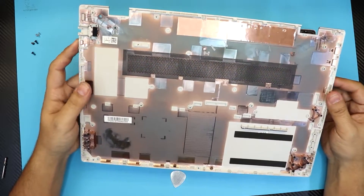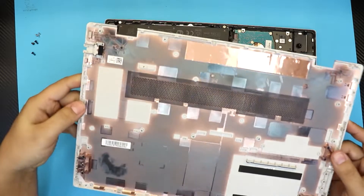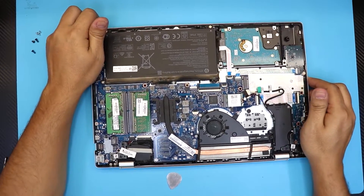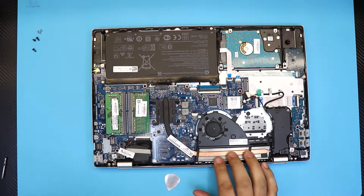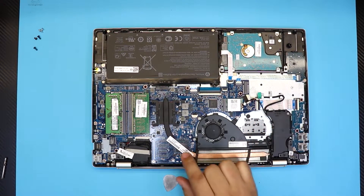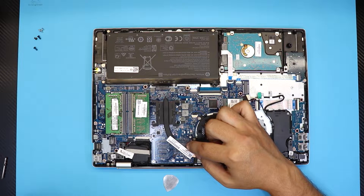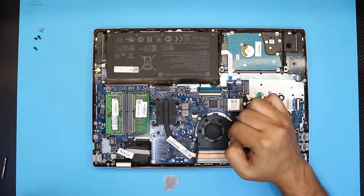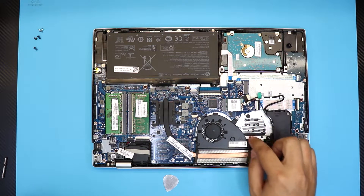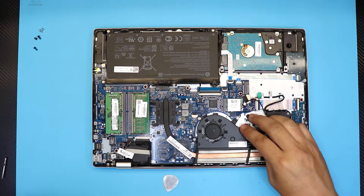This is the bottom chassis cover. There's an air dust filter right here you can go ahead and clean. You can see there's a nice large heatsink. There's space for a dual fan setup but only one fan is installed because there's no GPU. They could install a GPU here — in the GPU version they have a separate video chip and they add the extra fan, and there's already a power jack for it.